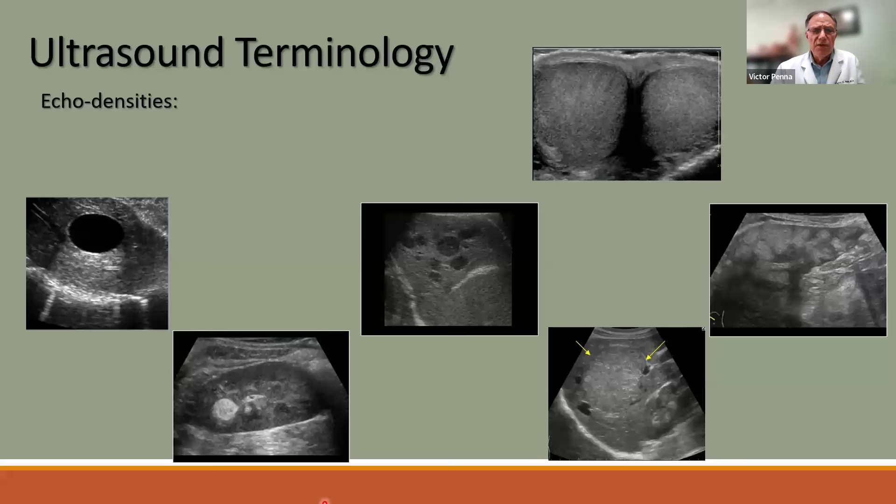It's important to know the terminology we use in ultrasound as we describe images. The first term is anechoic. A true cyst has to have thin walls, be anechoic, and have good through transmission — we call that a simple cyst. A mass in the kidney that is brighter than surrounding tissue would be described as hyperechoic or echogenic compared to the rest of the parenchyma of the kidney.